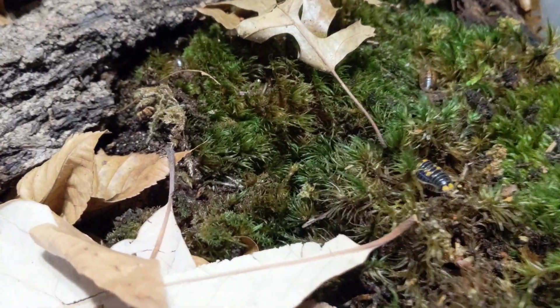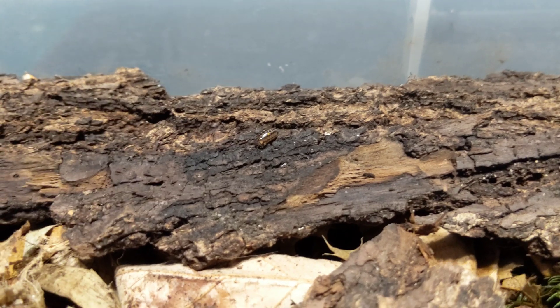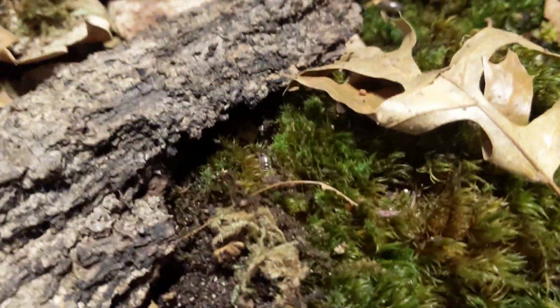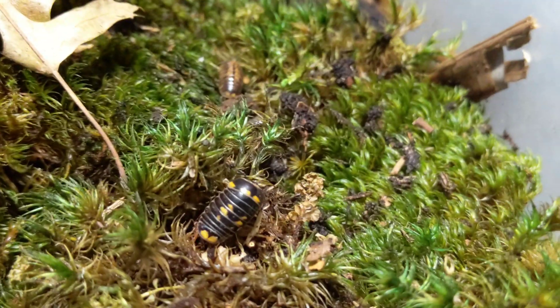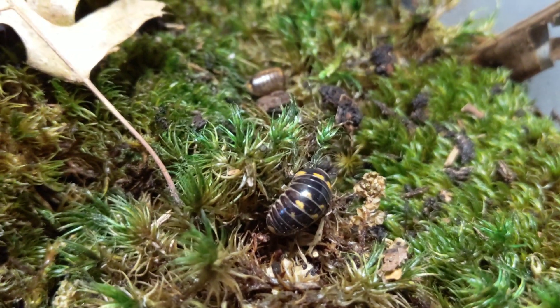Temperature-wise, these guys like it cooler than most isopods. They tend to thrive in the 50s and 60s°F, up to the low 70s. They can take it into the 80s, but they clearly prefer cooler conditions — they breed much quicker and are more active on the cooler side. They're very pretty little guys and I love them so much.